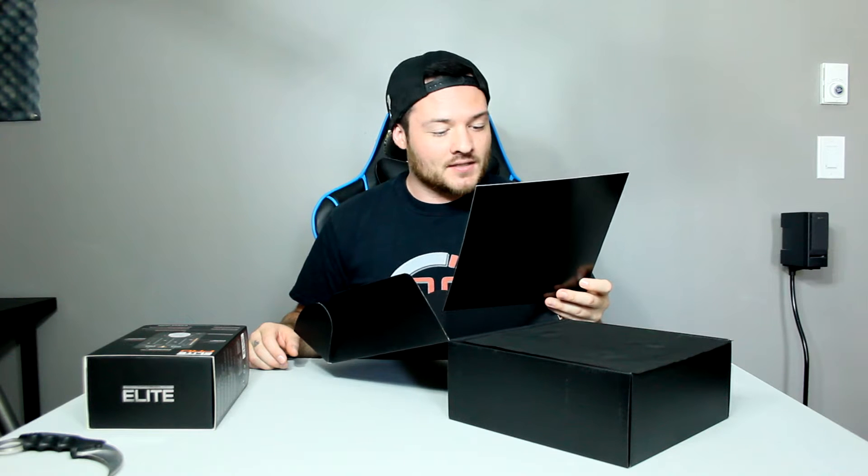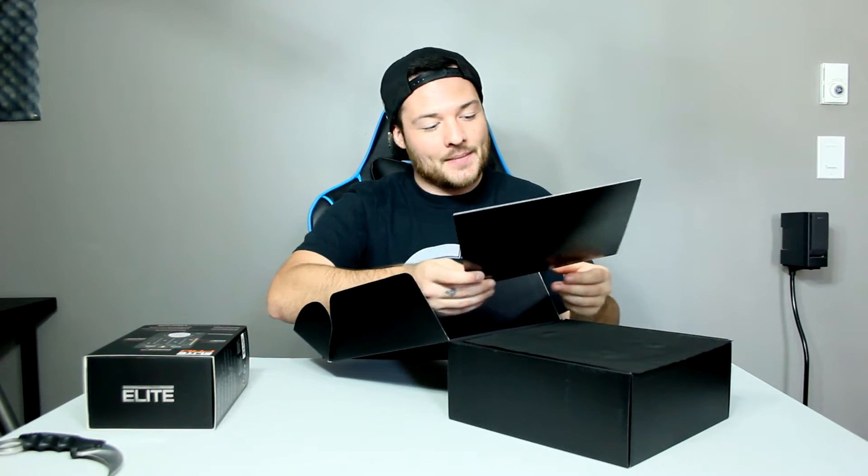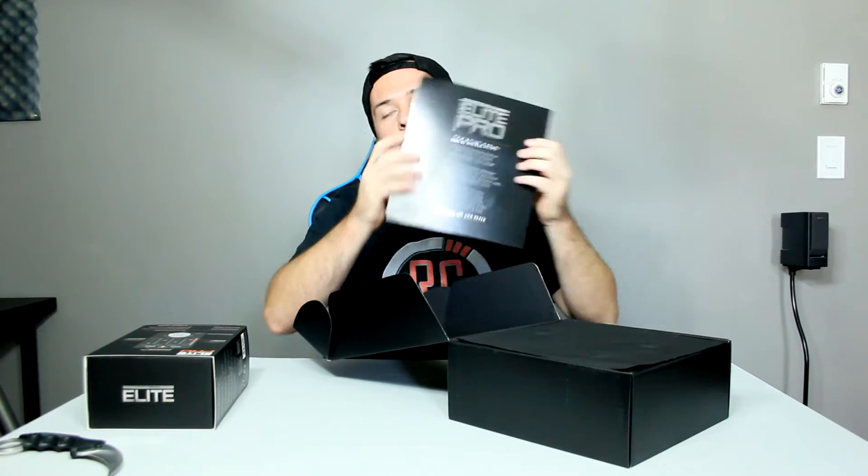'40 years of audio innovation, 24 months of gamer testing, dozens of unique innovations — a revolutionary new headset design ready to redefine gaming audio. Together, we are elite.' That's one hell of an introduction to the box opening, right?